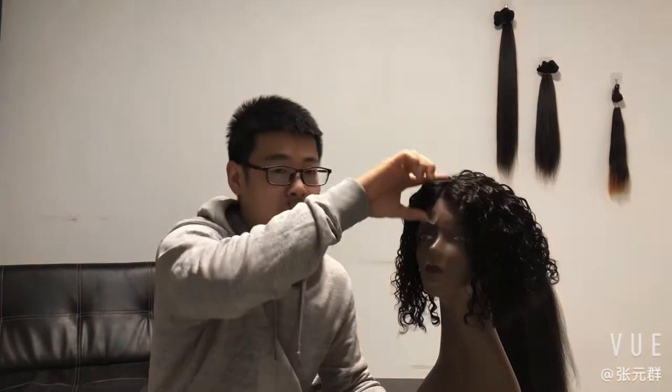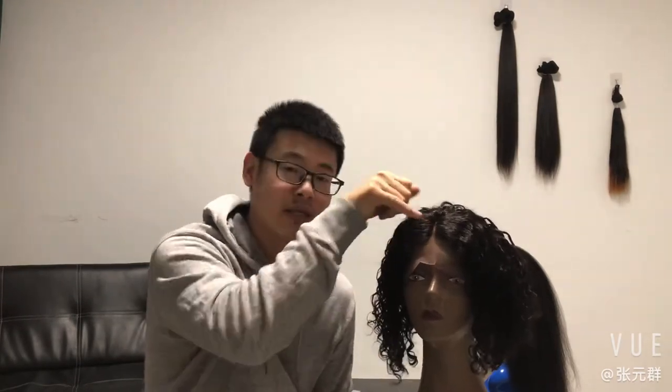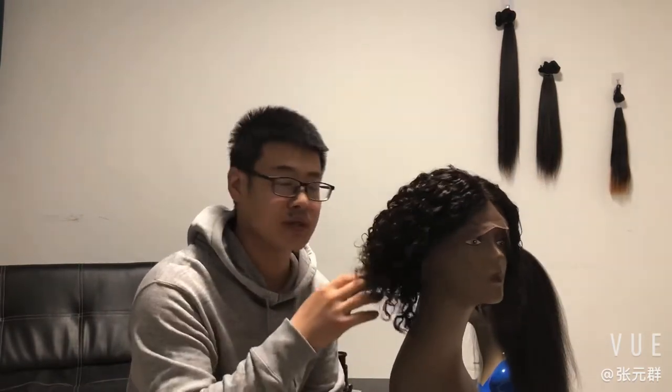This unit is a frontal wig. The front part is 4.5 inches. There are three options for the front: 3 inches, 4.5 inches, and 6 inches — three options you can choose from.